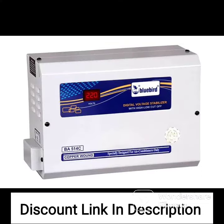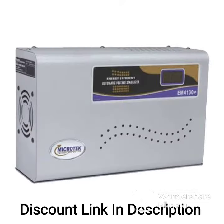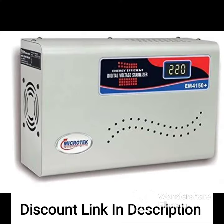Additionally, the voltage stabilizer comes with a built-in thermal overload protection that safeguards your appliances against overheating. In case of a high-temperature situation, the stabilizer automatically cuts off the power supply to prevent any damage to your appliances.